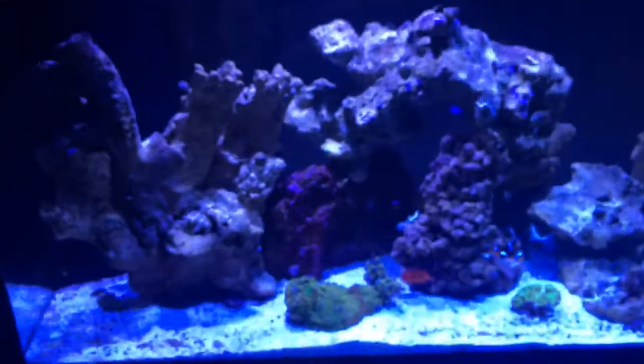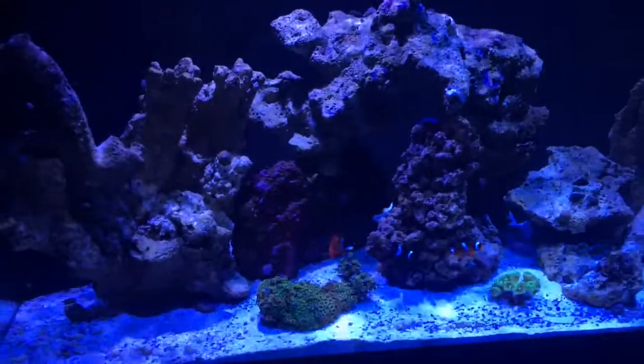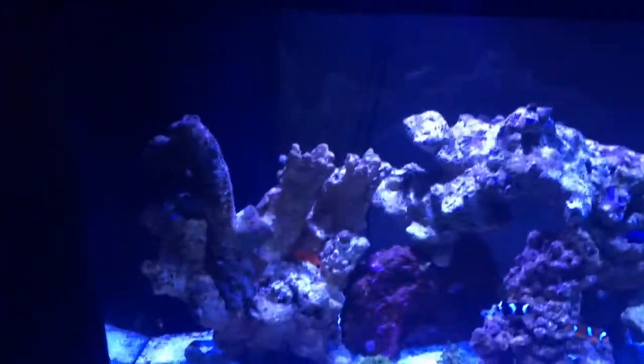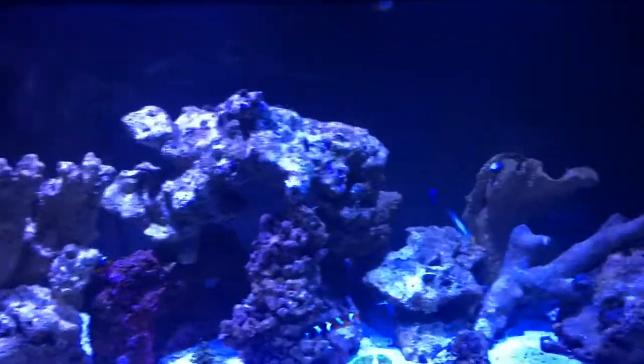As far as my lighting system, I'm running two Kessil A360 Narrows and I must say that I absolutely love these lights. Look at the shimmer effect that you're getting just with the LEDs. I mean, you can see that the fish look happy. Everything looks great.